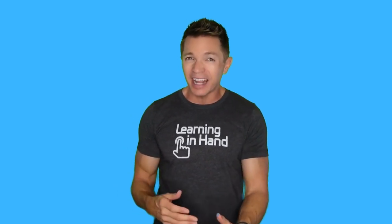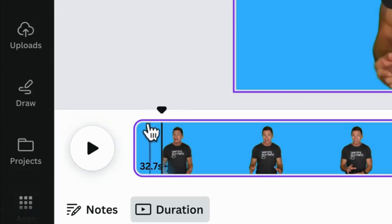You're likely to have extra recording at the start and end of a clip. Trim that away.